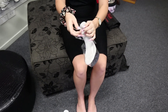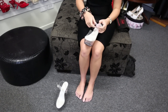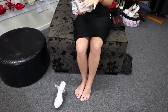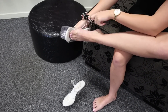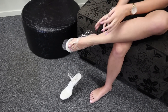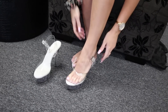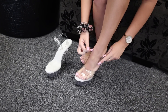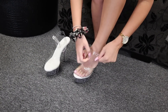Got our little buckle which we'll undo just there. Nice soft sole just here as well. And it's nice and comfy just like that. Lucky my pink nail polish goes today.